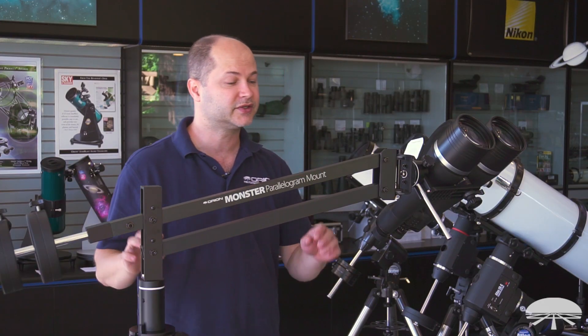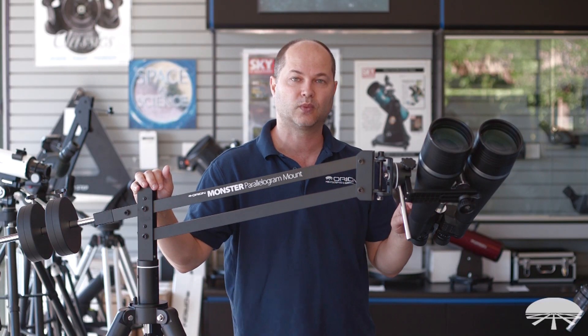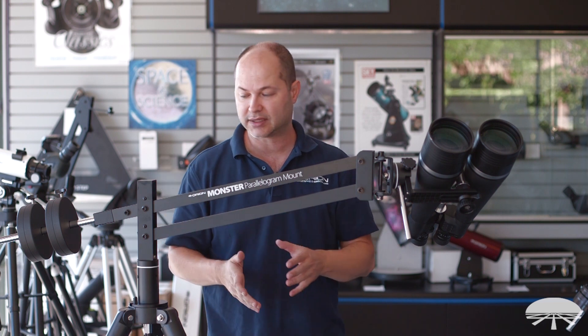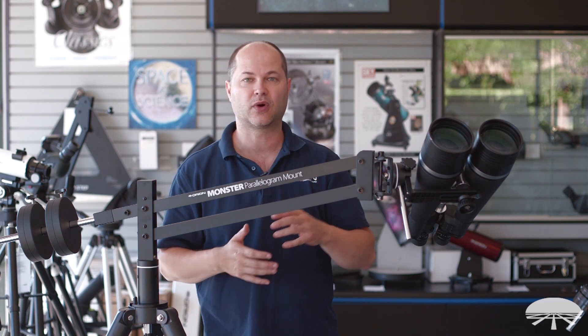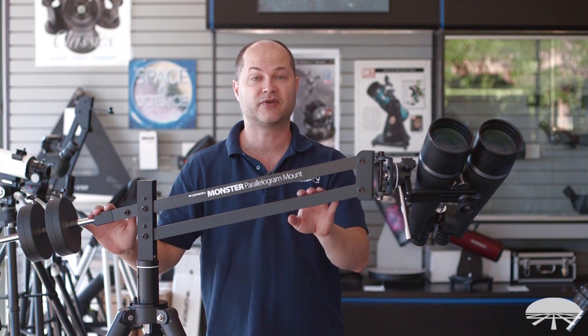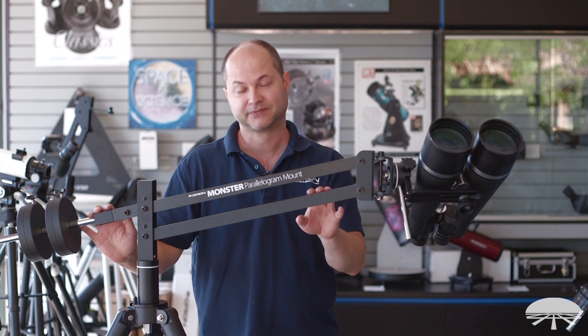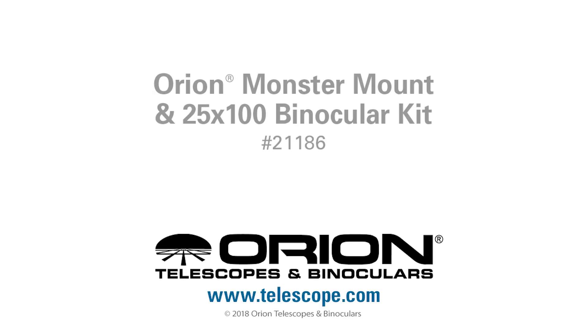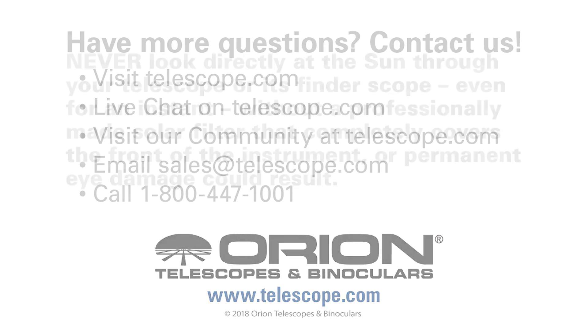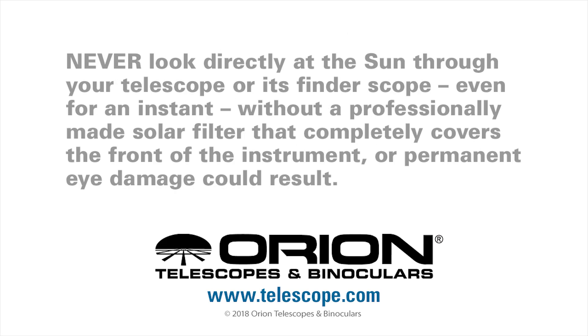There you have it — this is the Orion Monster Parallelogram 25x100 bundle kit. A great package for astronomy, for daytime terrestrial viewing, for viewing in comfort, and for taking to star parties. Thank you very much. Clear skies.